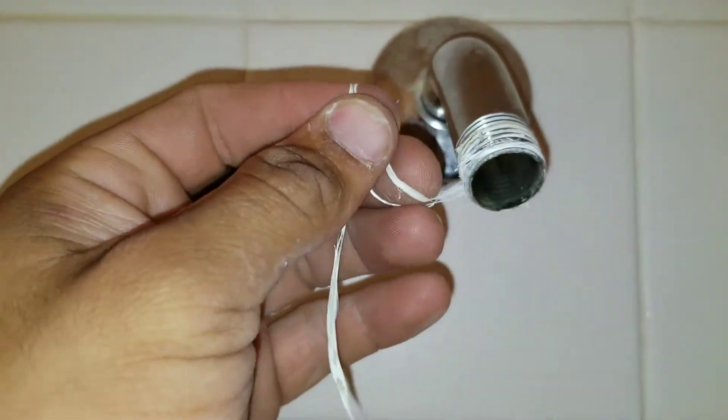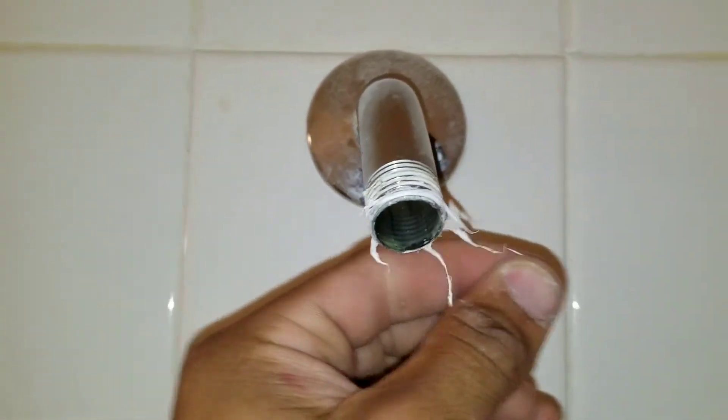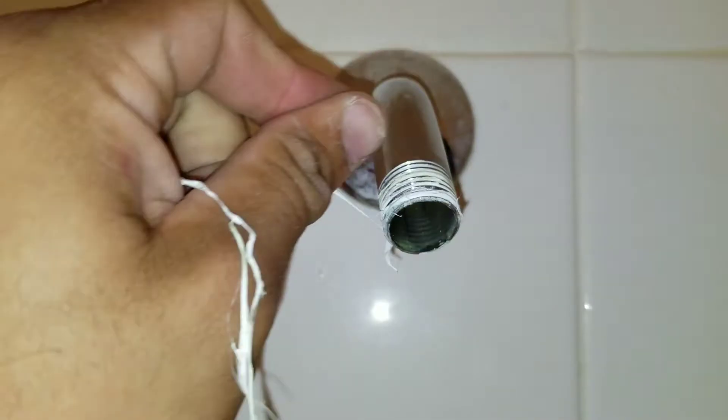Start removing the Teflon tape that's wrapped around the threading of the neck. Here I'm just going to wipe it down — I don't want anything to contaminate when I put my new filter with the shower head inside.